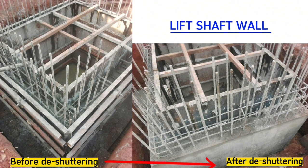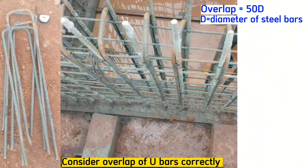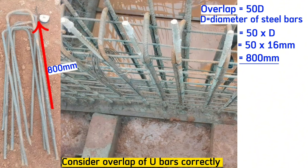After the shuttering, the wall will look like this from the bottom of the pit up to the last floor above. When fixing U-bars, always consider the overlap correctly. The formula for the overlap is 50 times the diameter. Therefore, the length of the U-bars will be 50 times 16, which gives us 800mm. These U-bars will be 800mm on each side.